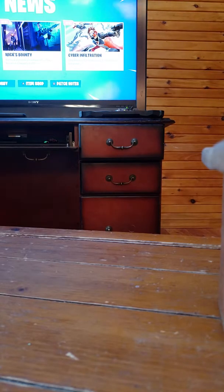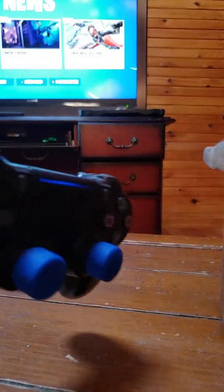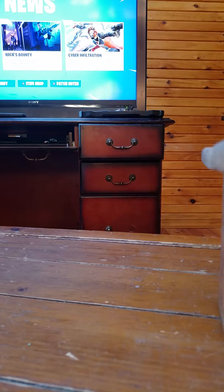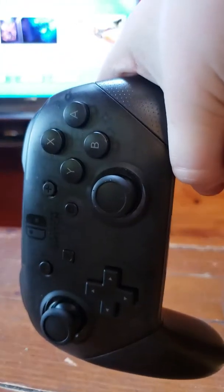Alright guys, so let's get into trying these on. First, I'm going to be putting them on my PS4 controller. Let me just put these on... okay, there they are on the PS4.